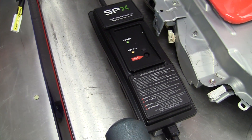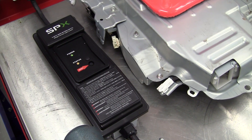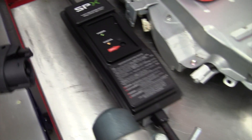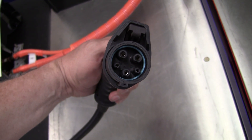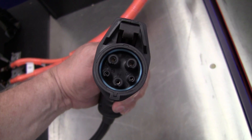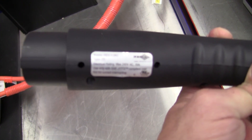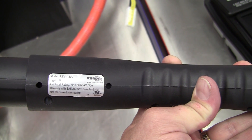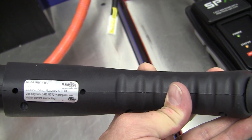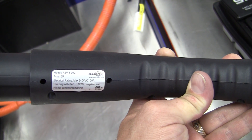The advantage of this charger is that it works not just with the Volt, but with other vehicles that support the J1772 charge connector — this one right here. So this is going to plug into the vehicle. You can see the two pilot lines for communication and the three big wires for charging. Looking at the label: electric rating 240 volts AC, 30 amps, use only with SAE J1772, which is a standard-compliant inlet.